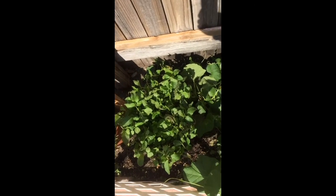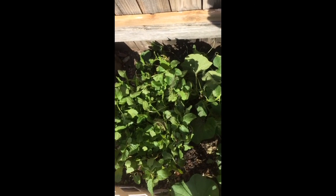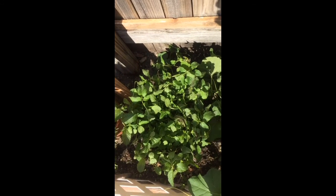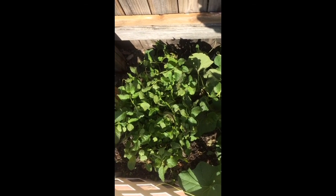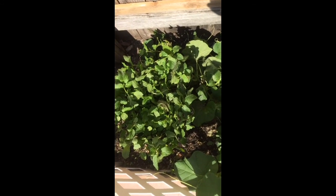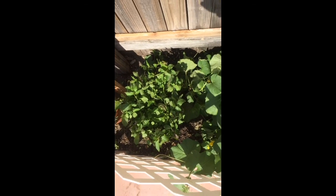There she is — my new mint bush in her new home. She definitely looks like she'll have a lot more space now, upgraded from a four-inch to a 10-inch pot. Now I'm going to water it and wait for the plant to settle in. Thanks!